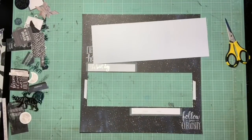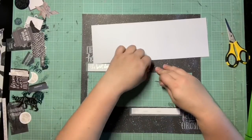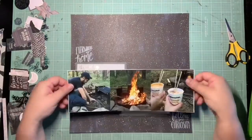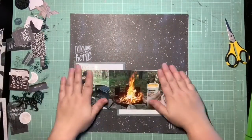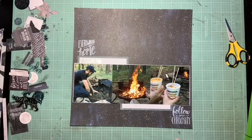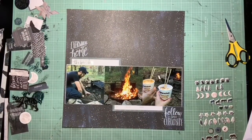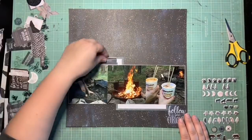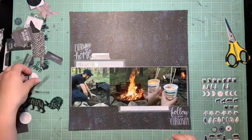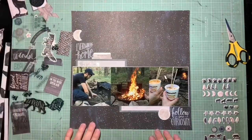My voice is still a little funny — let me get that stuck down. This page ends up being pretty simple. I knew I wanted this page to mimic the feel of the moment that I'm documenting, and I really wanted it to have that open sky feel. That's why I made an intentional decision to leave a lot of this night sky showing. At the end it's still pretty open, and I really like that — it really speaks to the moment I'm trying to capture.